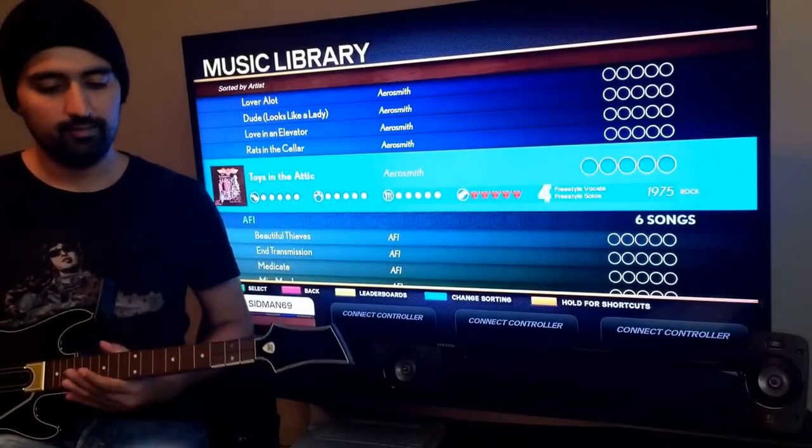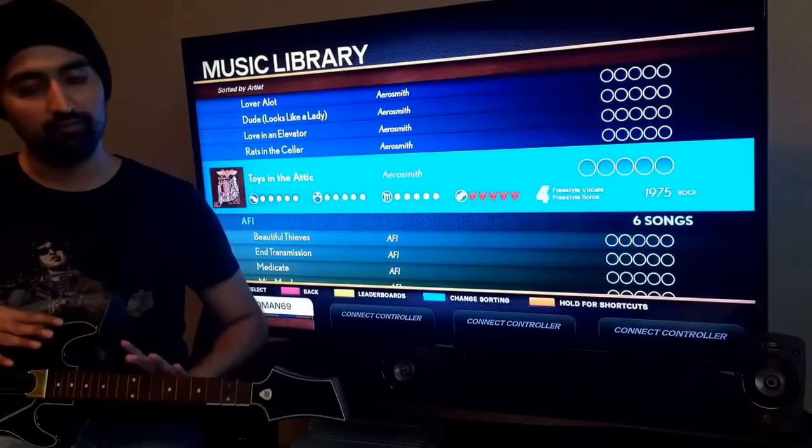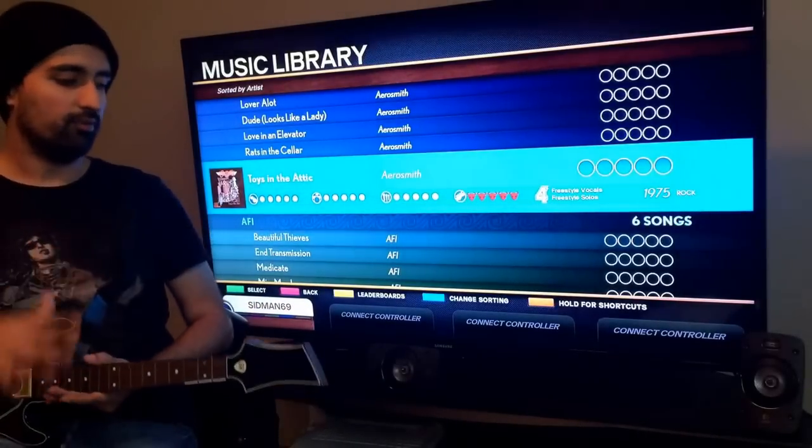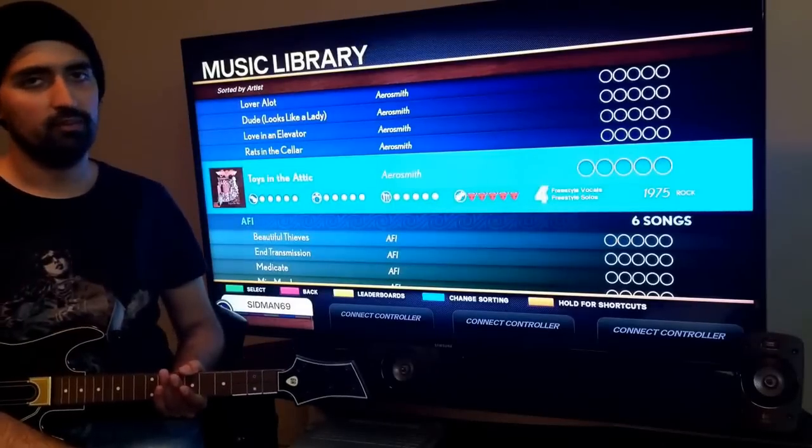Hey everybody, what is up and welcome to Rock Gamer. I promised I would try this when I got Guitar Hero Live. So this is the Guitar Hero Live controller for the PlayStation 4. I've plugged it in, I've synced it up, and I've got Rock Band 4 open. A lot of people want to know: does the guitar work on Rock Band 4?